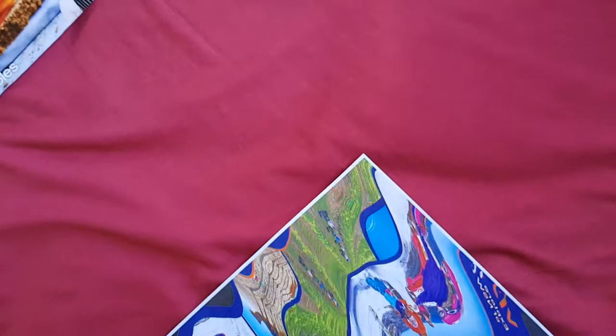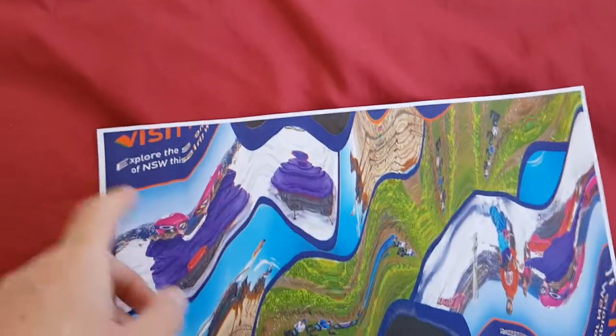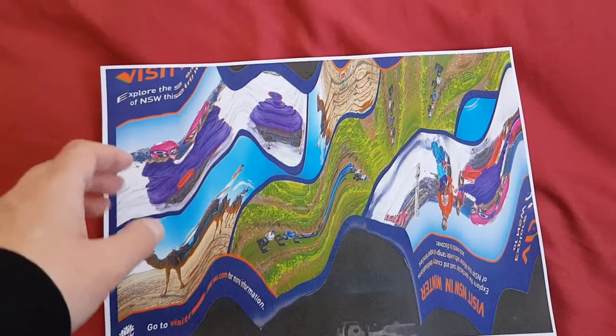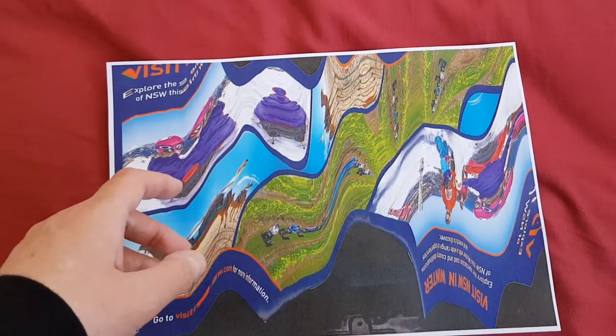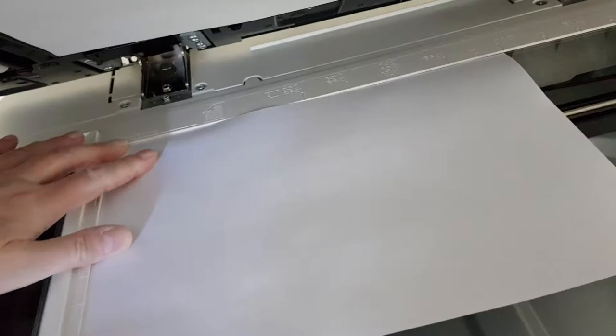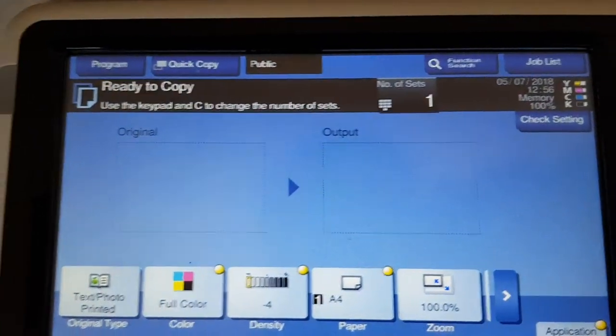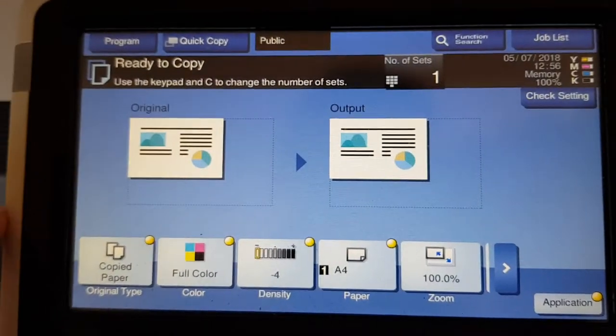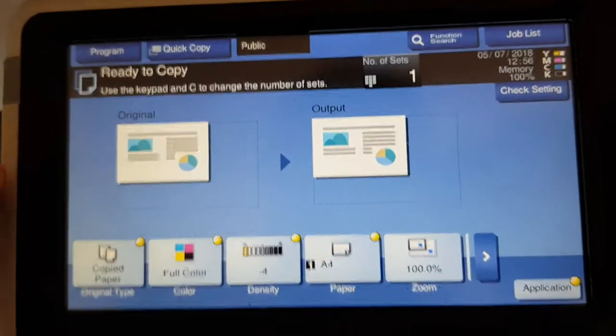So we're just going to take this, toss it aside and use this. I'm wondering which side is going to go to the middle — is it going to be this side or maybe that side? That side looks a bit nicer. So let's just put that on the glass, like so. And we're going to make some adjustments. It's probably going to curl — we've had a lot of problems with curling lately, paper curling.